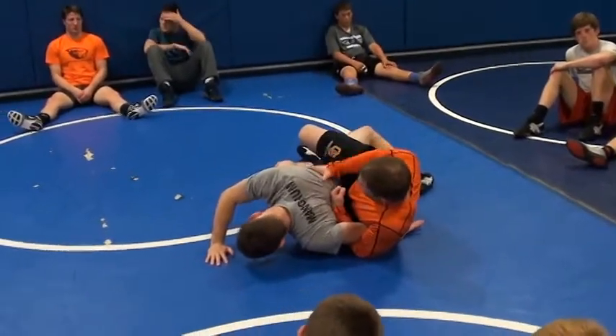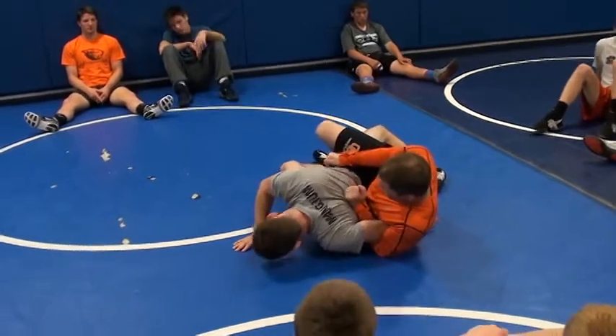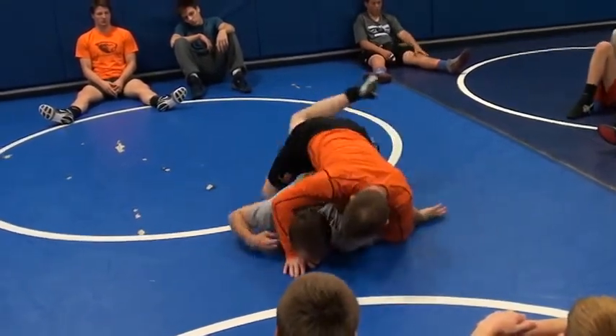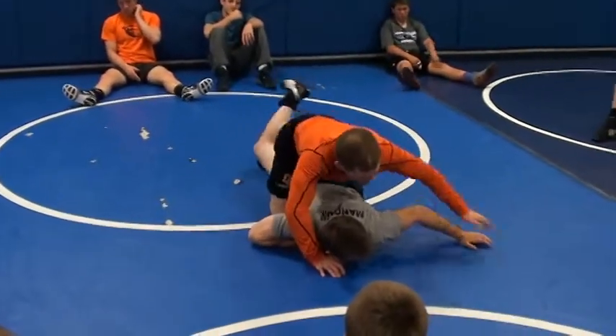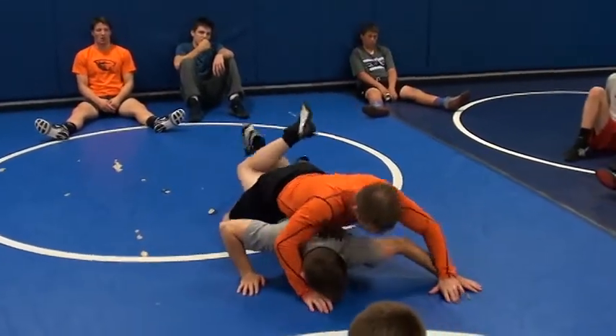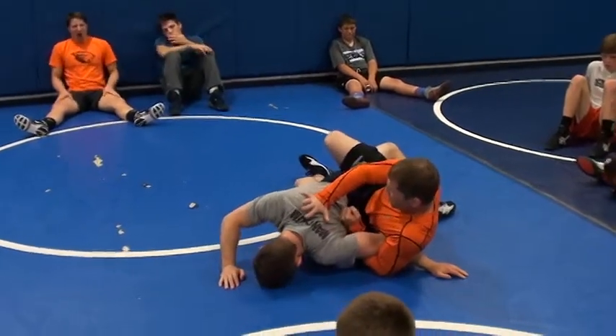Now I've got this leg — he can't come into me. He can't come in. I'm going to come up back here. Unlock my figure four. See that? We're right here, we're trying to turn him. Dive into the arm.